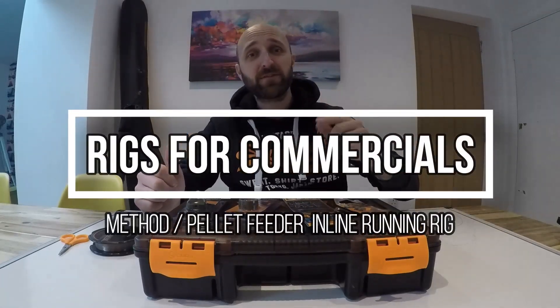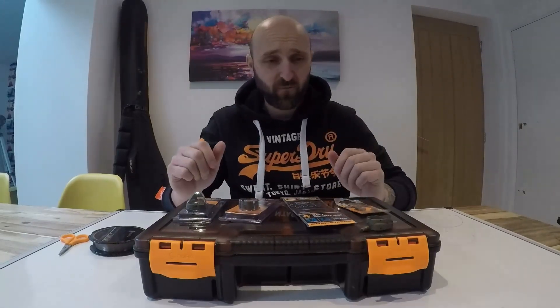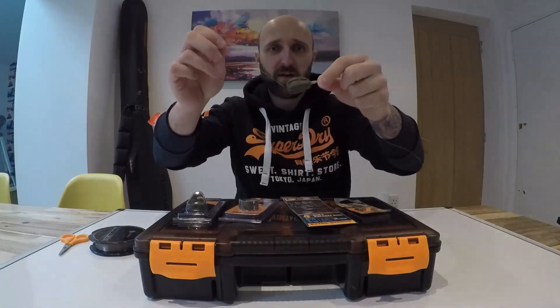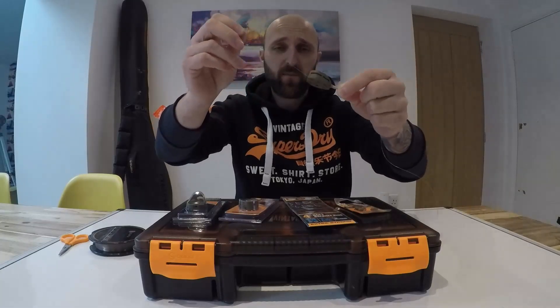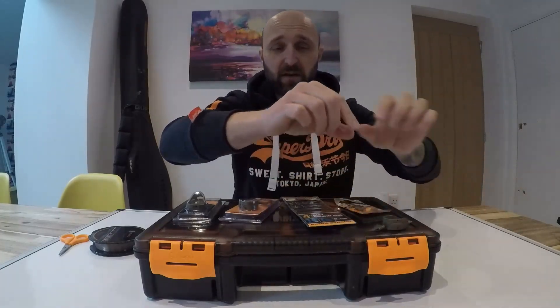Welcome back to the channel. Today I want to quickly run through how I tie my method feeder and pellet feeder inline running rigs. By inline I mean a feeder that can run back and forward safely on your line — it's not a fixed feeder, which most commercials and fisheries now want you to use. The XA is an elasticated feeder that absorbs the lunges of the fish.